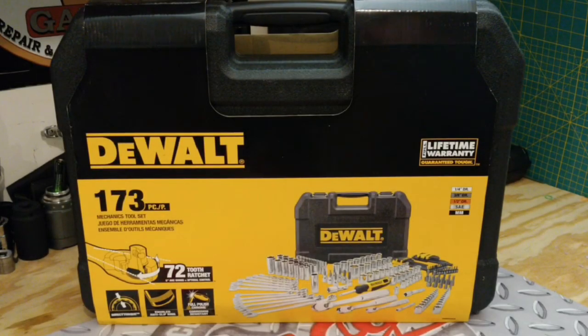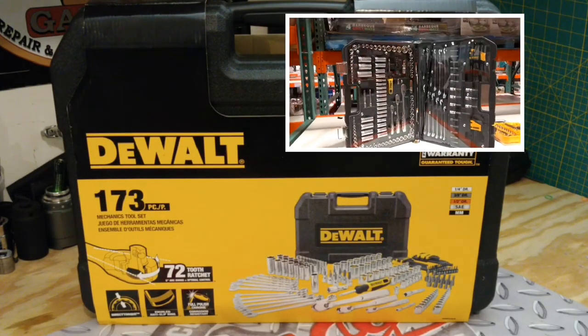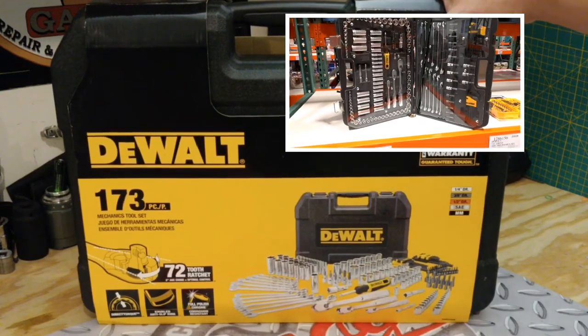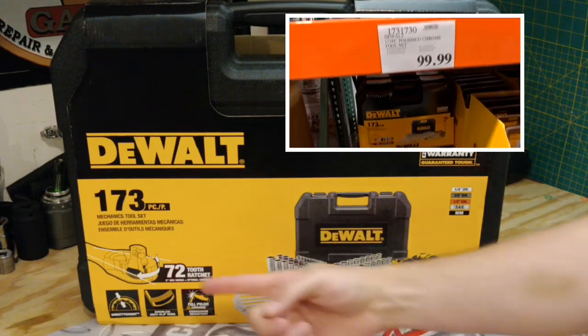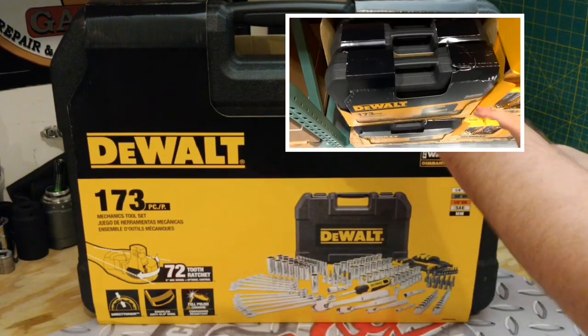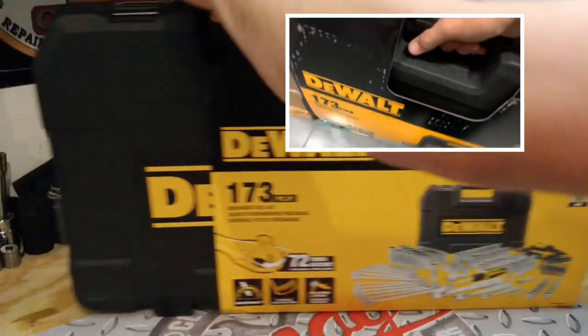Hey guys, what's up and welcome to my channel. My name is Chris and today we will be reviewing the 173-piece DeWalt Full Chrome Polish Tool Set. Not only will we be looking at the tools, we're going to use them, check out the ratchets, and we're going to stress test them. So let's go take a look.